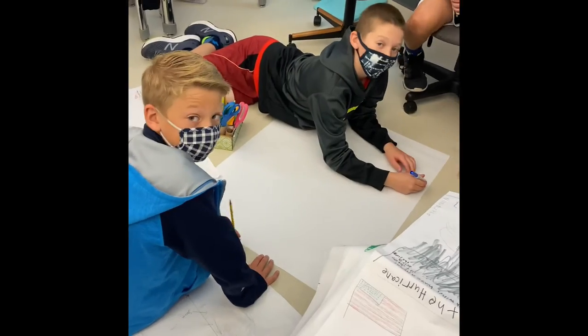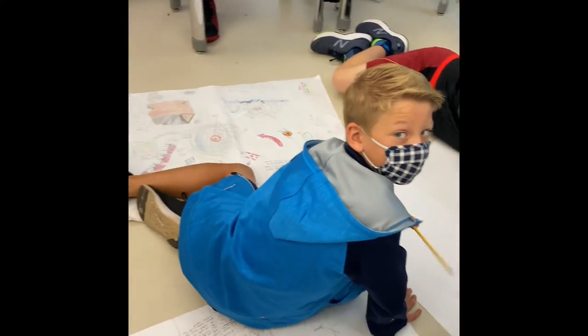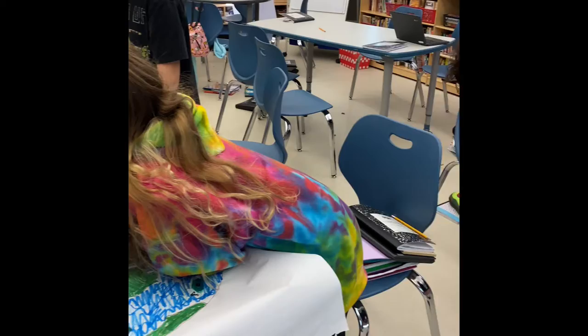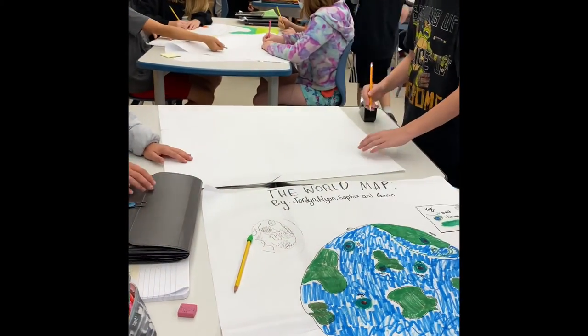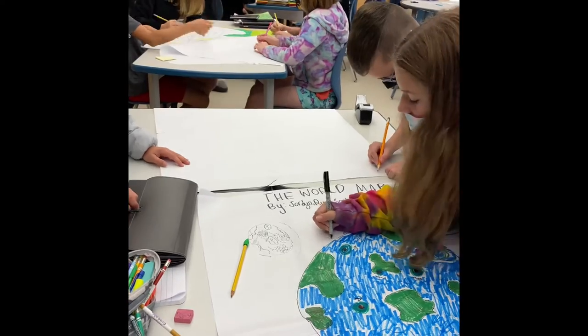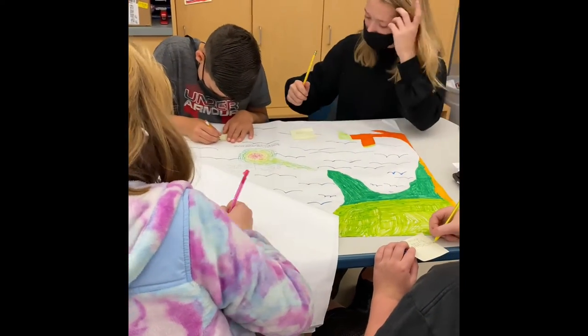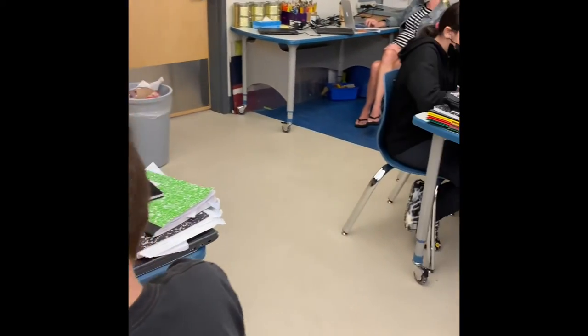And then the most difficult part is wrestling with our model and trying to revise and summarize our scientific thinking and put it in a way that others would understand what we've learned about global weather patterns. It looks like some groups have some really clear ideas of how they're going to transfer their big ideas.